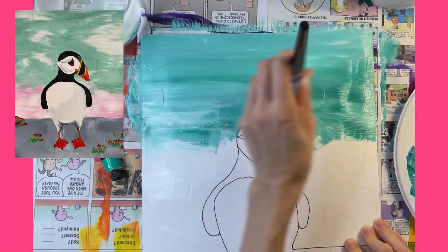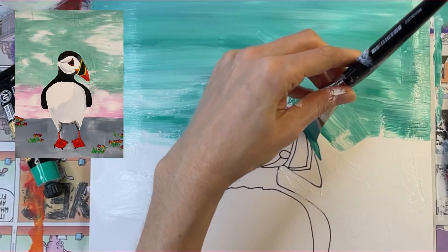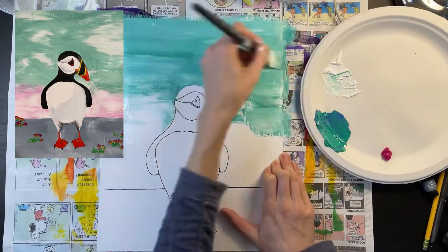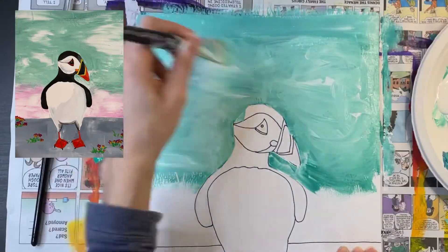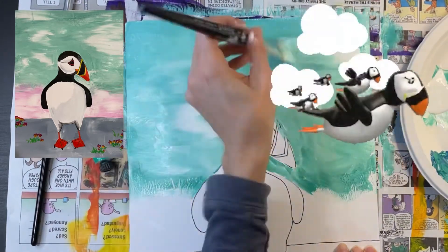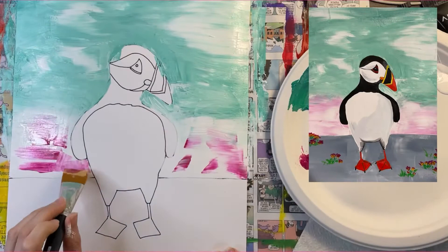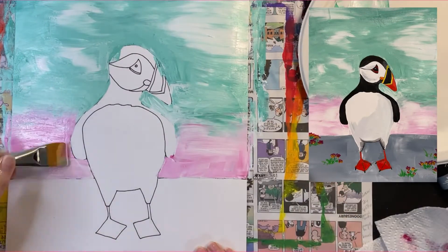Just take a moment here to notice those nice gentle back-and-forth brush strokes. I recommend using a smaller brush to paint around the edges of your puffin. Play around and experiment with how you're going to mix the white and the turquoise paint in the background — see what kind of cool effects you can create. I ended up going back and adding a bunch of white paint on top of my turquoise to create the effect of clouds in the sky. For the bottom part of my sky, I'm going to start with a solid layer of white paint and then go back over it while it's still wet and add pink, then blend them both together.